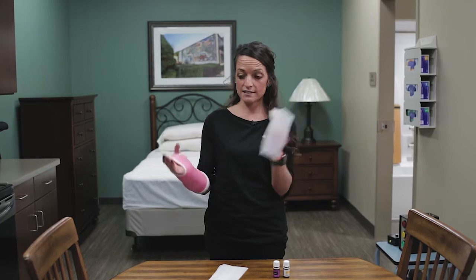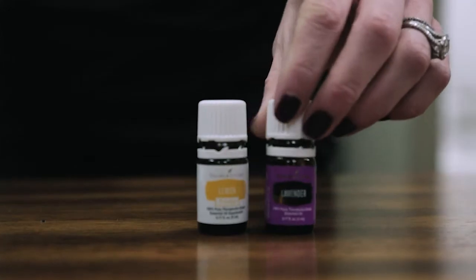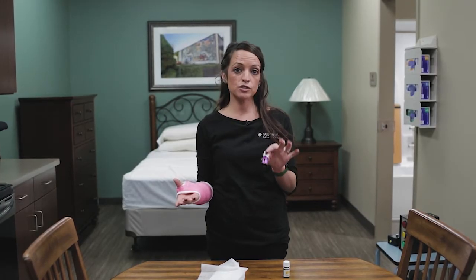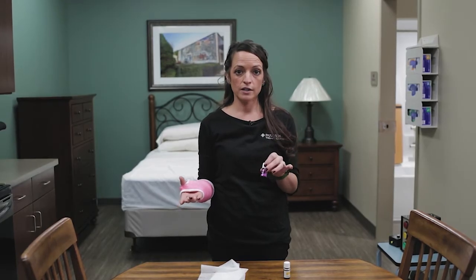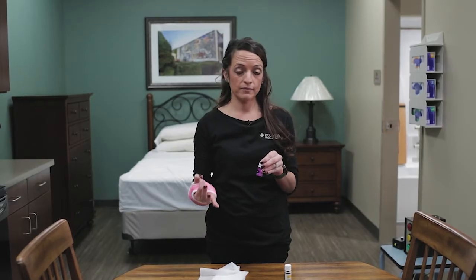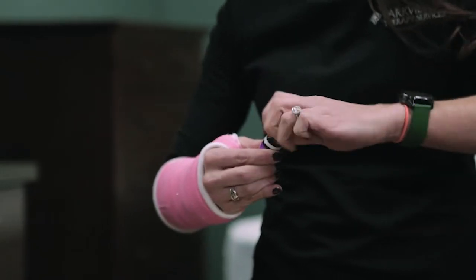A couple of hacks to control odor involve simple things you have around the house. Take some dryer sheets and rub them on the outside of the cast. You can also make a simple solution of essential oils — about two drops of essential oil to about a tablespoon of alcohol. The alcohol is important; don't mix it with water.